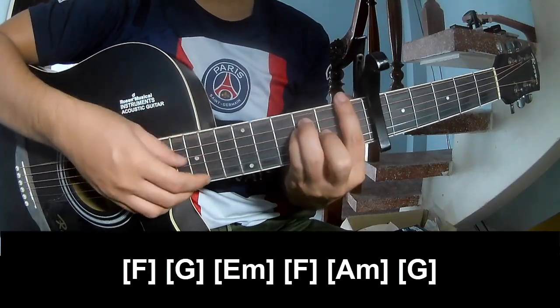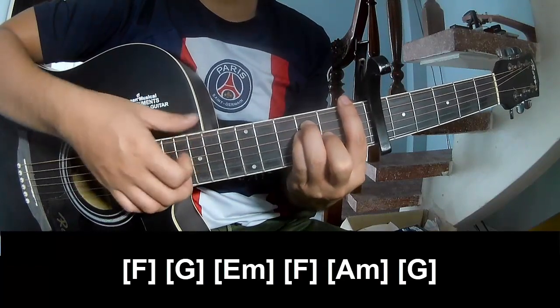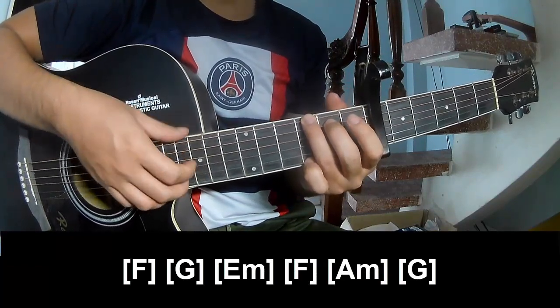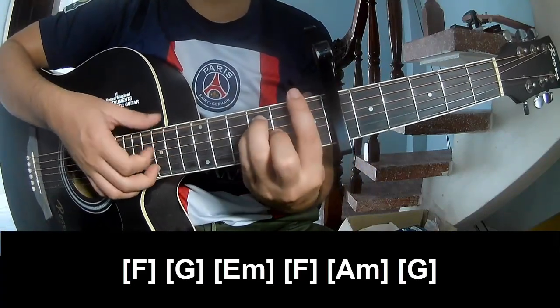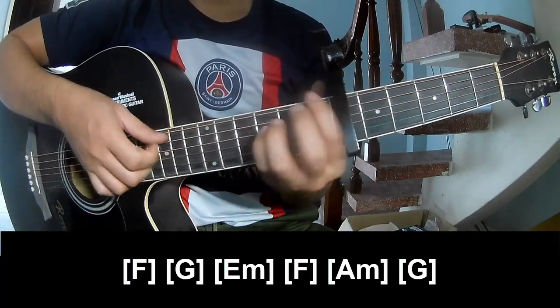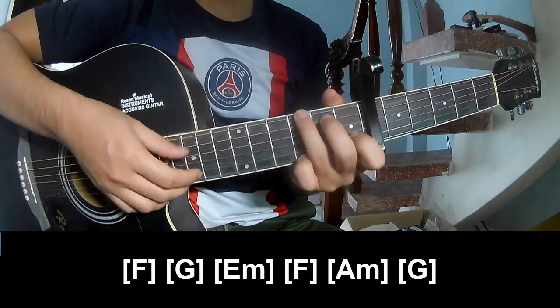And you play long F, G, E, M, F, A, M, N, G.